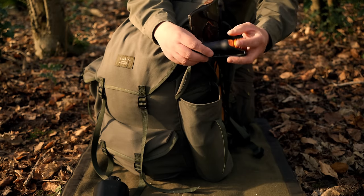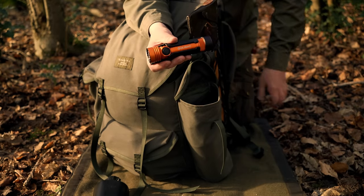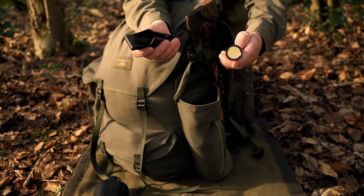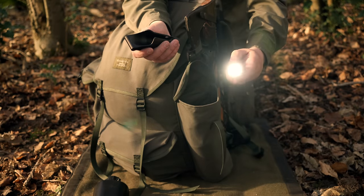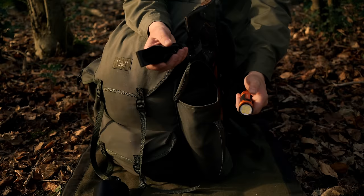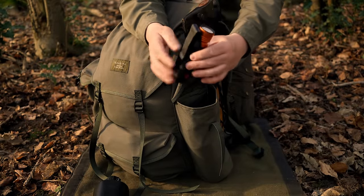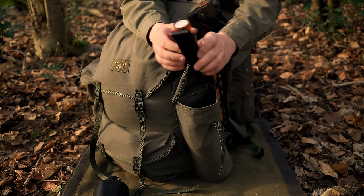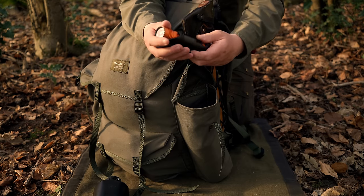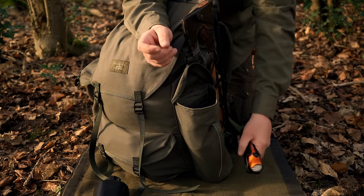Also in the side pocket I have my Olight Seeker 4 Pro. This is a new addition to the kit - a 4600 lumen flashlight. It has many modes and is just an absolute beast. I do like the plastic carry case for this - it can clip to your belt, and you also get an adhesive mount so you can have it in your car. It also charges from the holster, which is very handy.